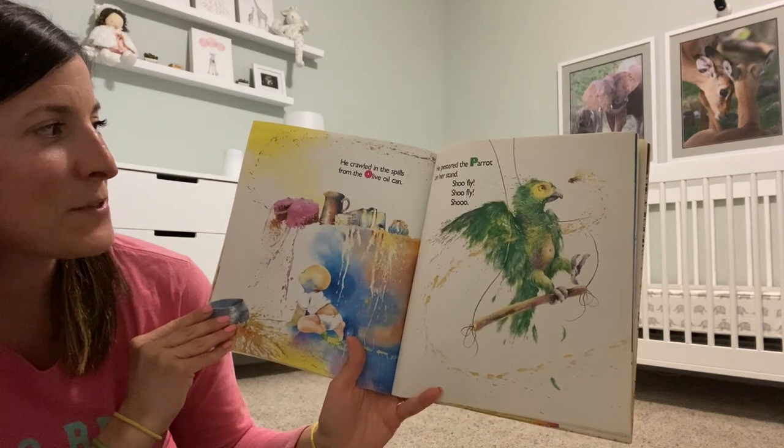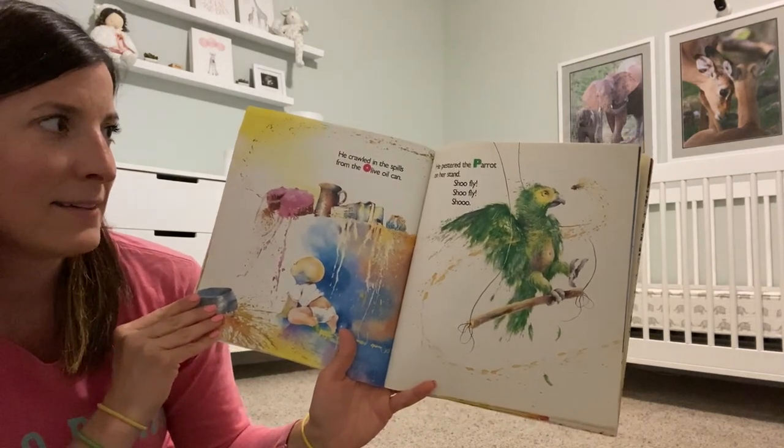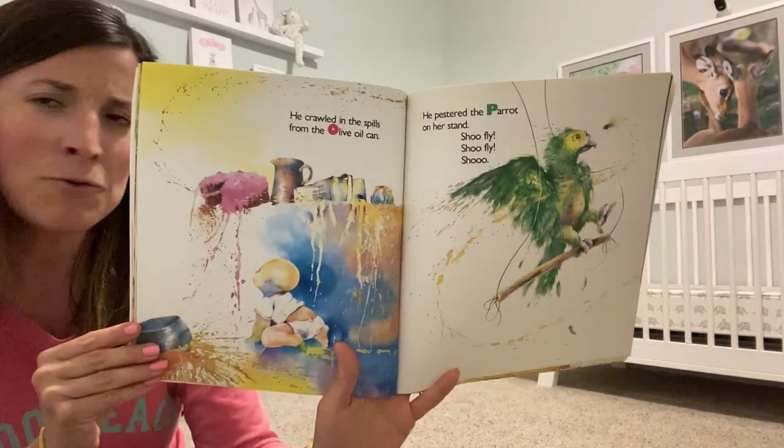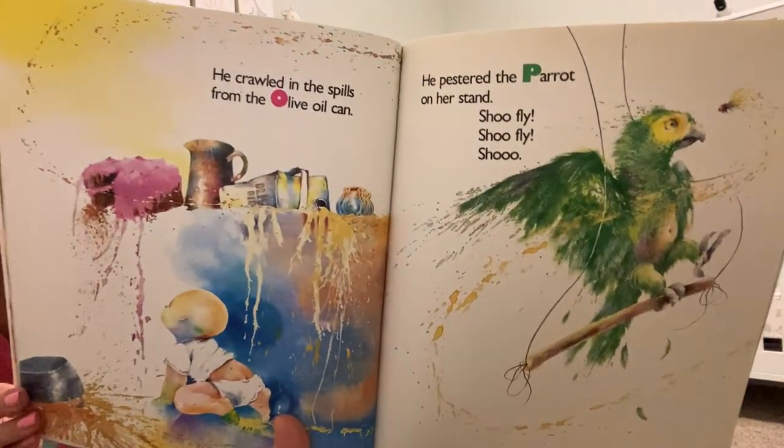He crawled in the spills from the olive oil can. He pestered the parrot on her stand. Shoo Fly! Shoo Fly! Shoo!